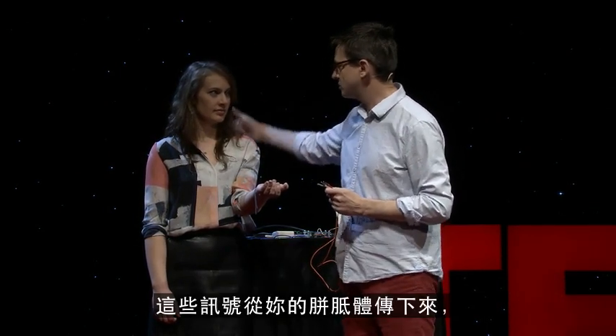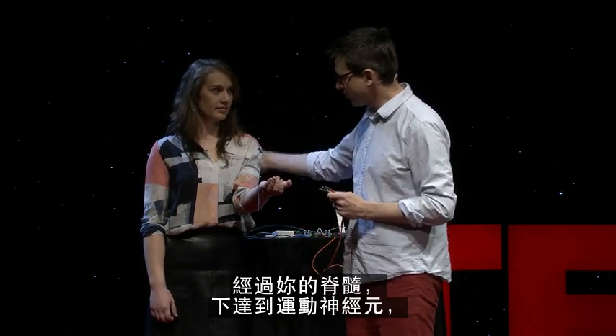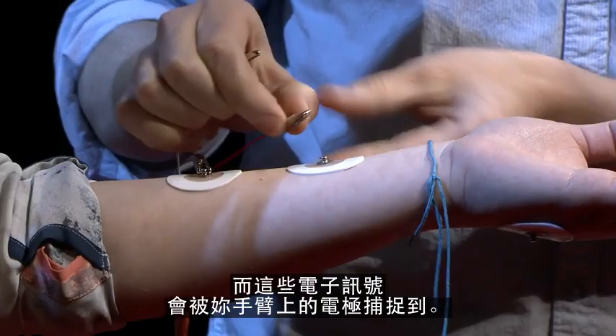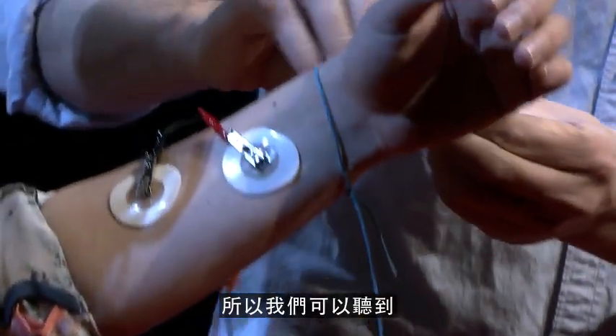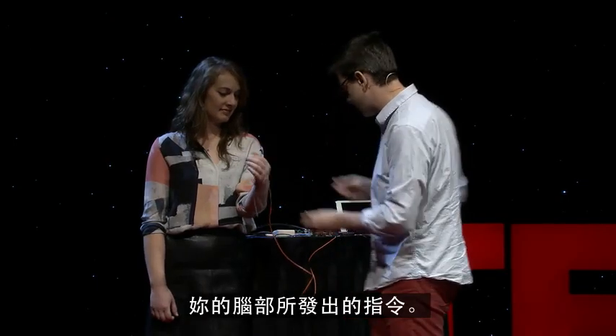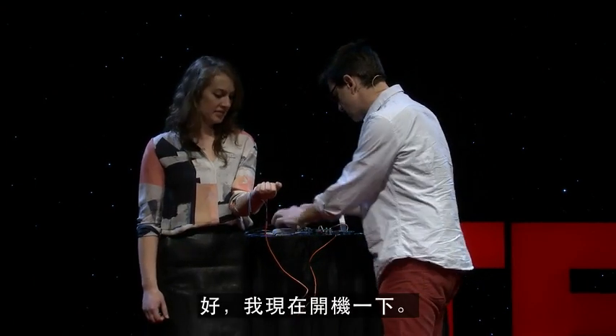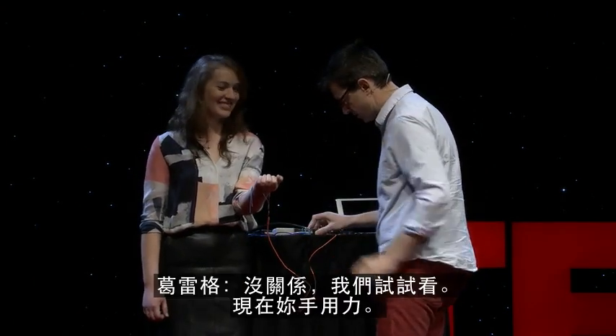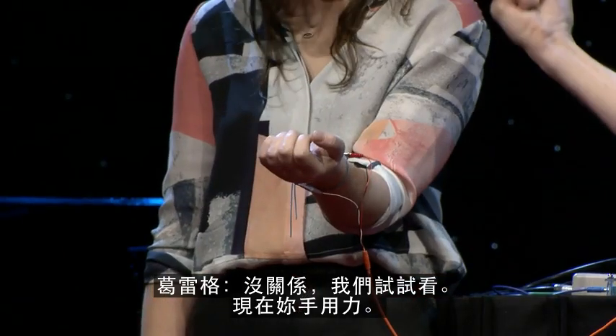That signal is going to go down across your corpus callosum, down onto your spinal cord, your lower motor neuron, out to your muscles here, and that is electrical discharge. It's going to be picked up by these electrodes right here, and we're going to be able to listen to exactly what your brain is doing. Have you ever heard what your brain sounds like? Let's turn it on. Go ahead and squeeze your hand.